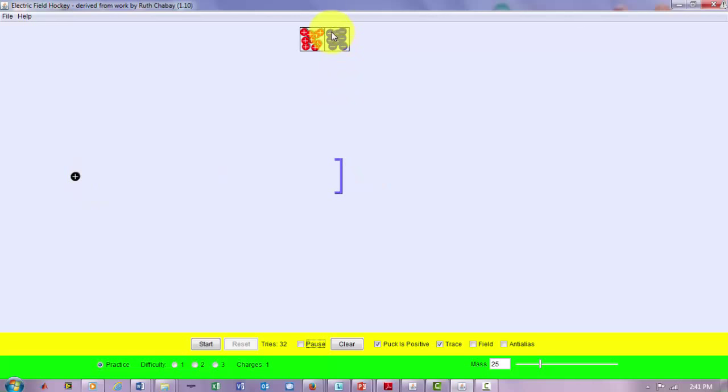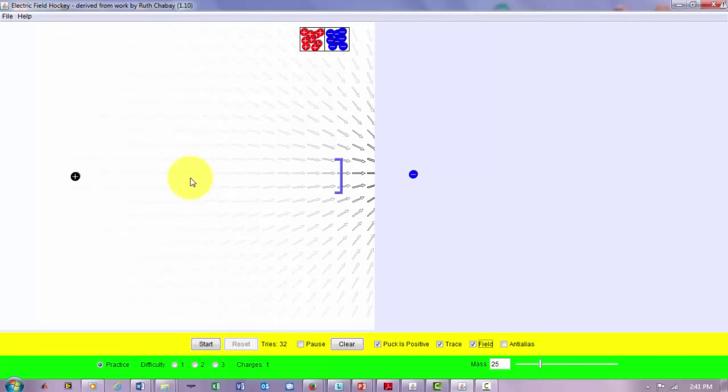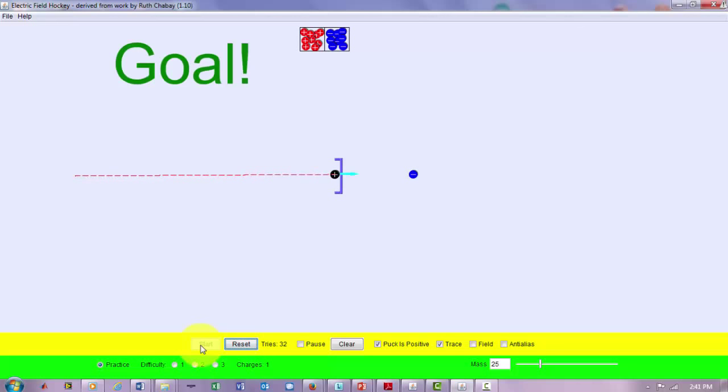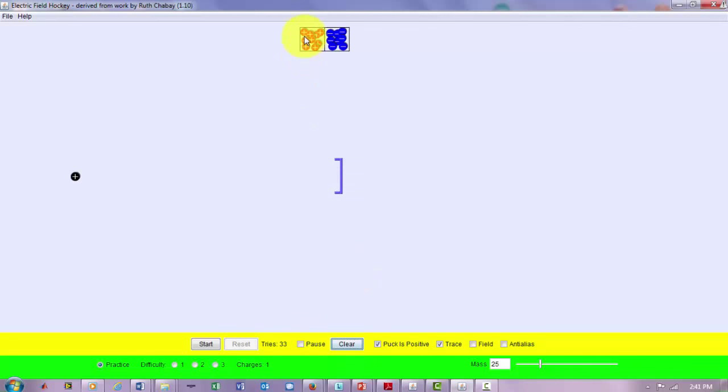Let's start simple and see if we can get this positive puck into the goal. I'll take a negative charge — since I know it's going to be attracted — and place it behind the net. You can see the field heading in that direction. Starting the simulation, you can see the puck is attracted by the negative charge and we hit the goal!